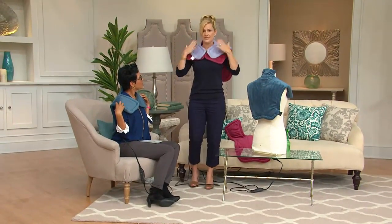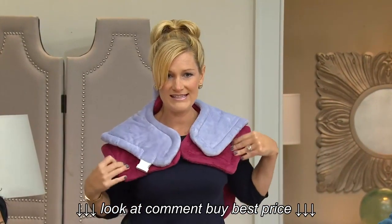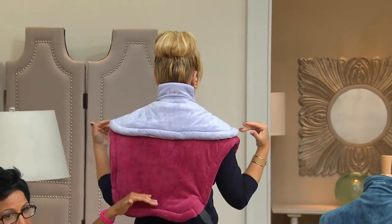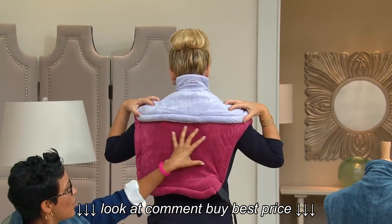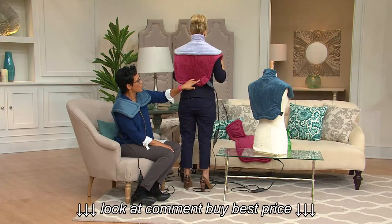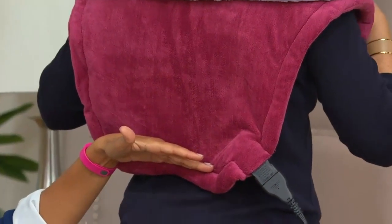Here is the old version next to the new extra long version — see how it has even more expanded coverage in the front. And when you turn around, here's the difference in the back: 25 inches of heat and back muscle coverage. It covers your shoulders, your shoulder blades, all the way down the midsection of your back, almost to the top of your waist area.